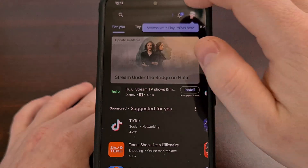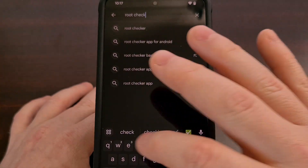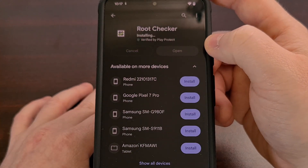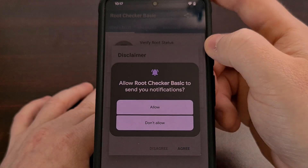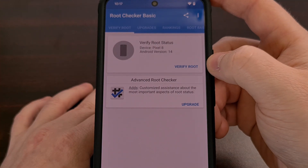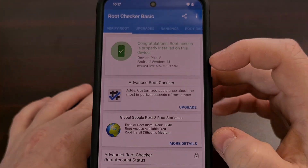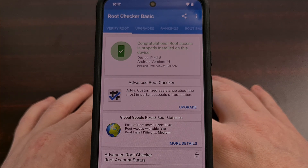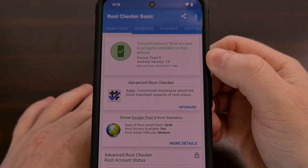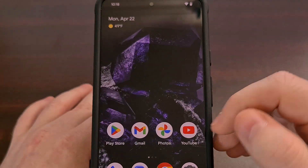We can even go into the Google Play Store and search for Root Checker. There are a few free root checker apps — open one up and tap the 'Verify Root' button. That's going to trigger a superuser request from Magisk, which we can grant. And you can see we now have root access on the Android 15 beta. The app may show Android 14, but that's because it hasn't been updated to detect Android 15 properly since it is still in beta.